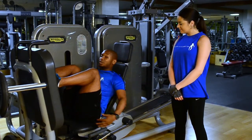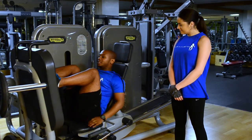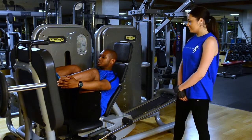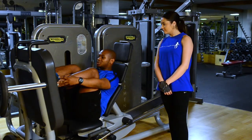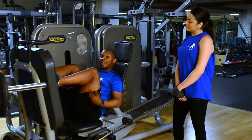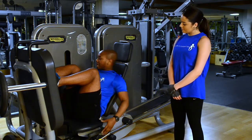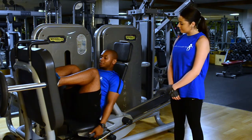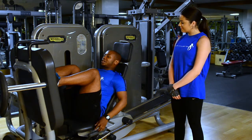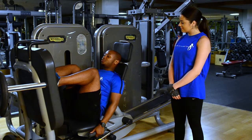Make sure your feet are nice and parallel and your toes are just touching the top line. Make sure your knees are actually aligned with your hips and they're at a 90 degree angle. Having checked your weight is suitable for yourself, put your hands on the handle, put your head back, and make sure you've got a nice straight back.